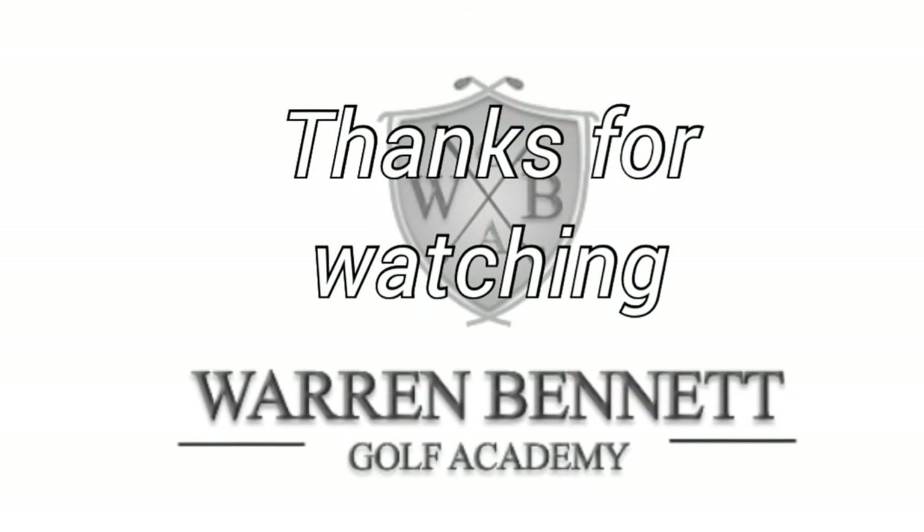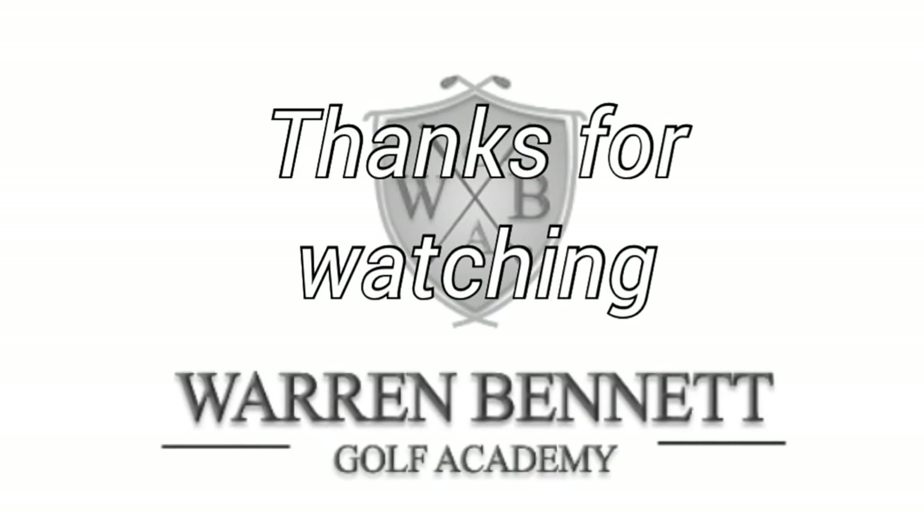Thanks for watching. Remember, there's more speed in your hands and arms than there is in your body. You might feel there's more power in your body, but there's more speed in your hands and arms for golf. So if you want to create more power, keep looking at the video and leave a comment below — tell me what you think. We'll do our best to get back to you. Until the next time, good golfing and I'll speak to you then.